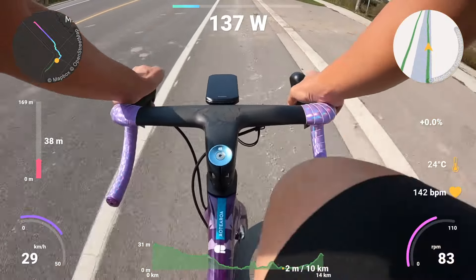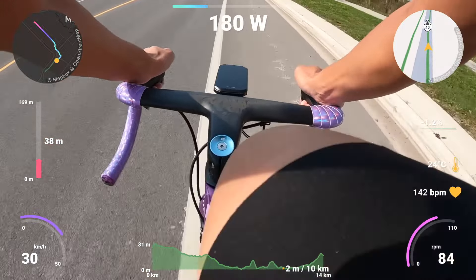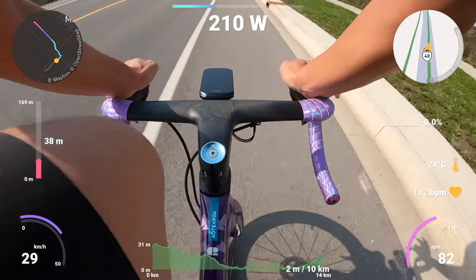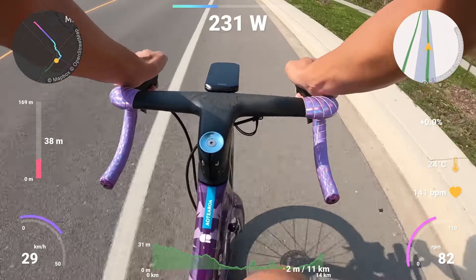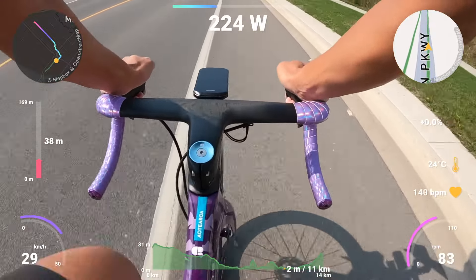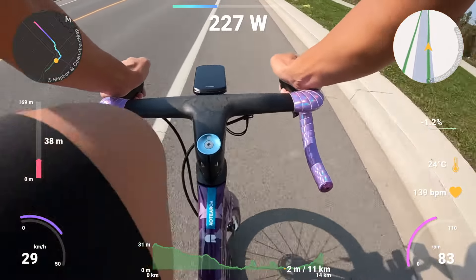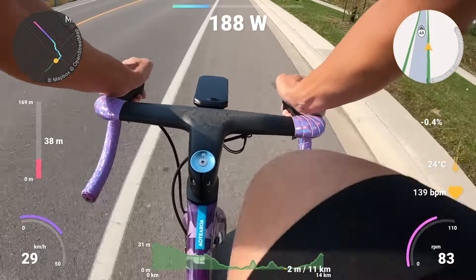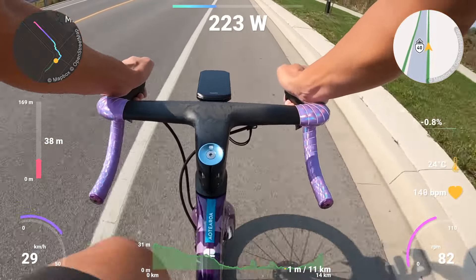The maps are so much more detailed, so much more responsive. They tell you where you need to go a lot better and quicker. Reroutes are very fast. As expected — Garmin maps, one of the best.